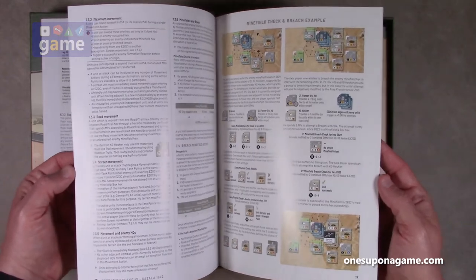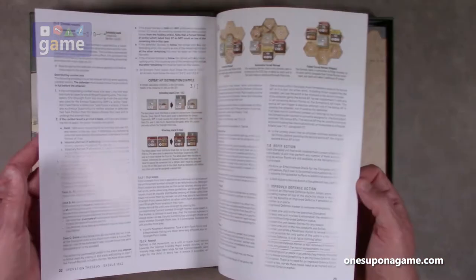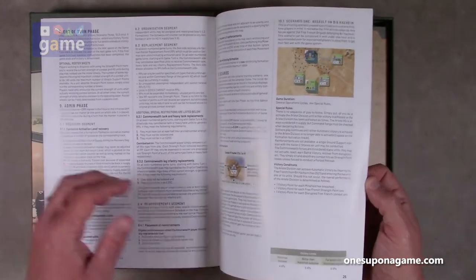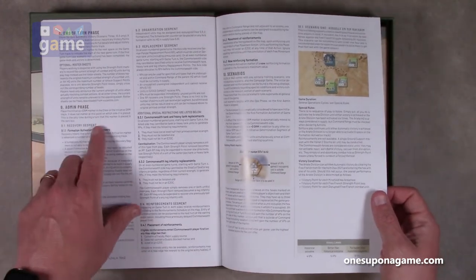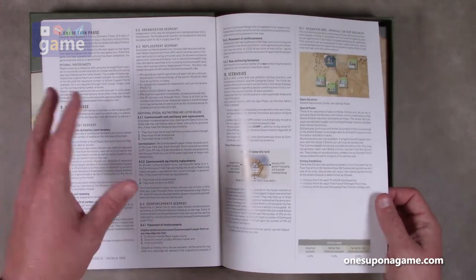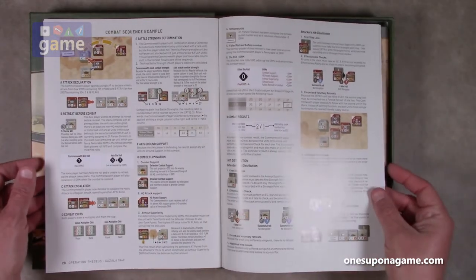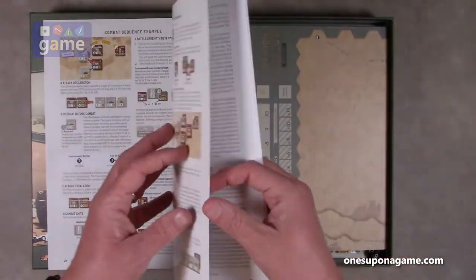I'm interested to see how the system works. You get your general system — the other games I've seen in this series have an operations phase or actions phase and an admin phase that alternate, which is distinctive of this game system. There's a very detailed combat sequence example, which is always appreciated.